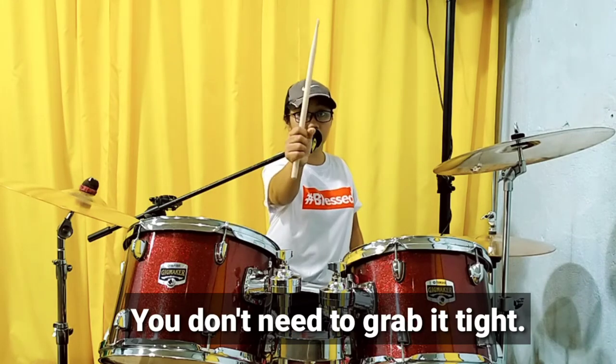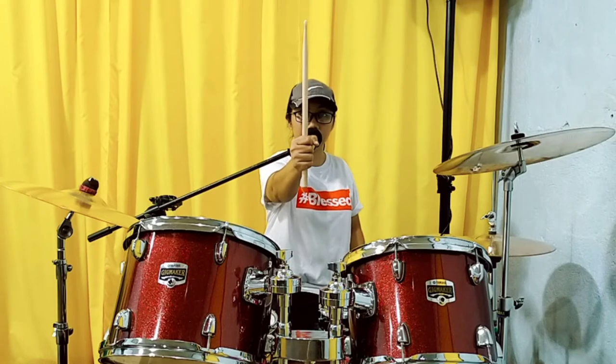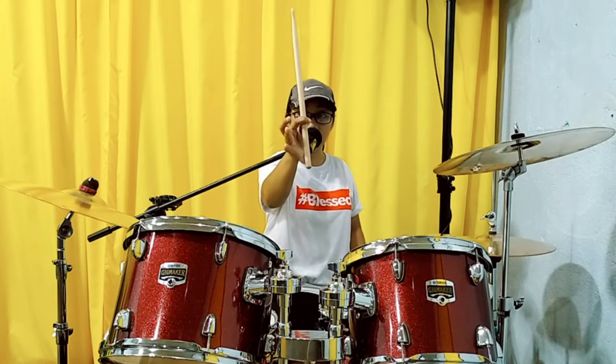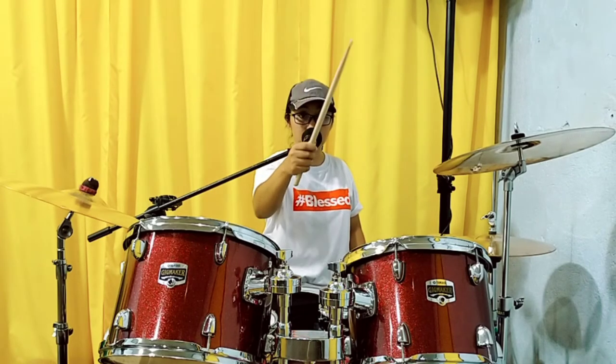You don't need to grab it tight. Hindi mo kailangan i-grab yan ng masyadong mahigpit. Kailangan lang, hawakan mo ito ng mahigpit with force — itong dalawa — at itong tatlo ay supporta. Okay? Yan po ang tamang paghahawak ng drumstick.